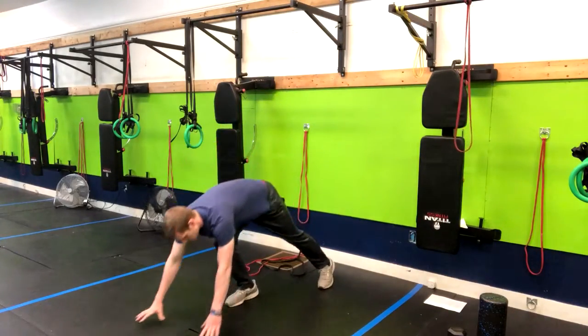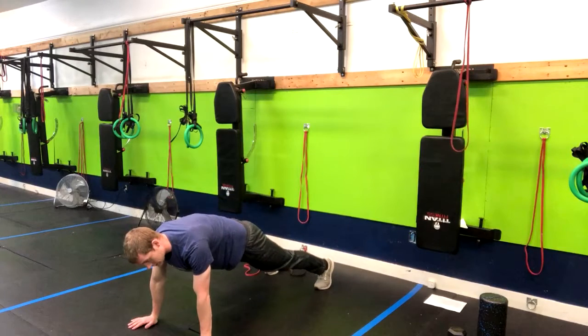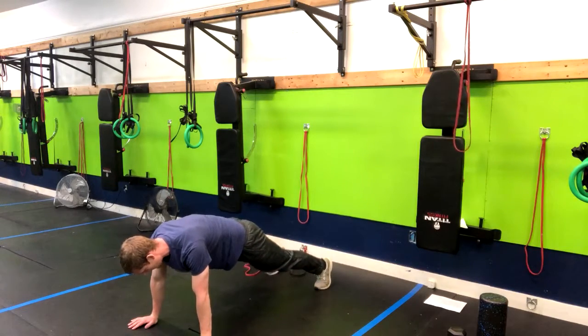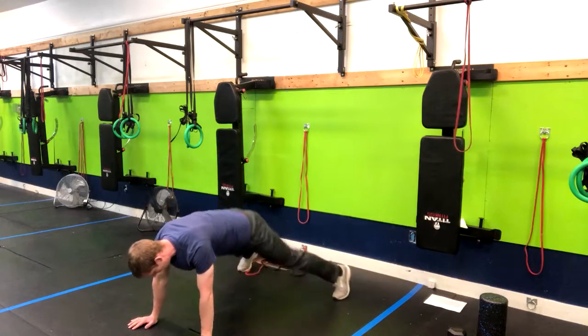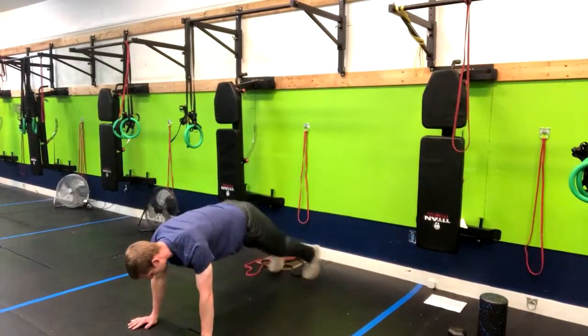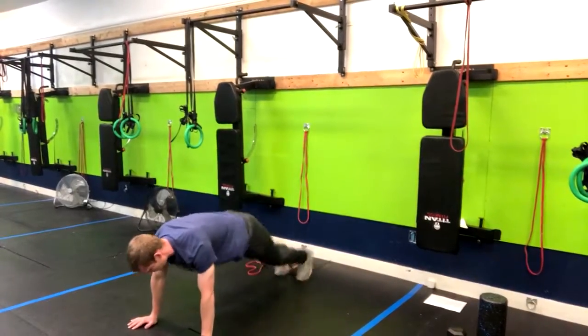What we're going to do is have our hands directed below our shoulders in a high plank position. I'm squeezing my butt, and all we're going to do is pop the feet out, pop them in just like this, and once you get used to it you can go a little bit faster.